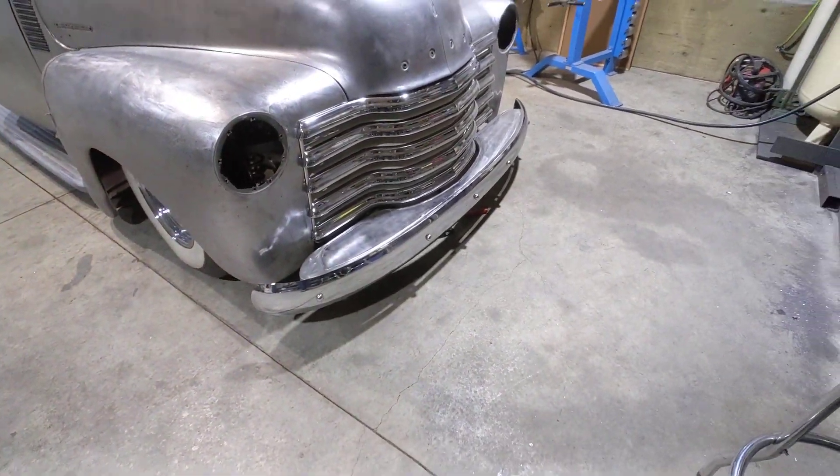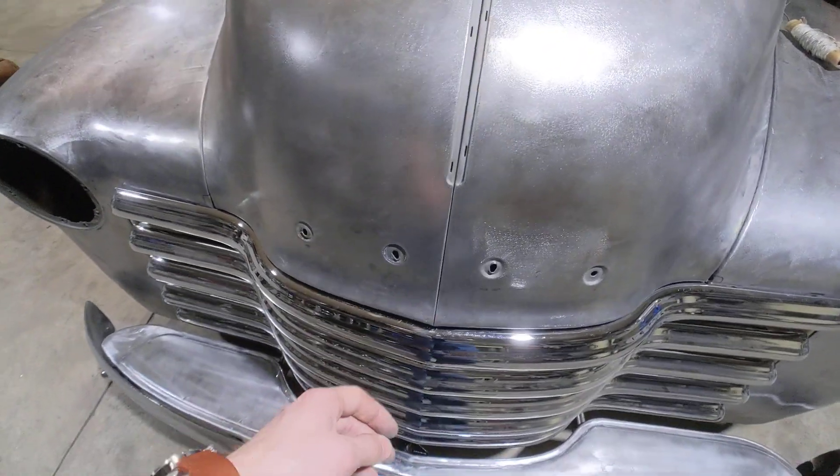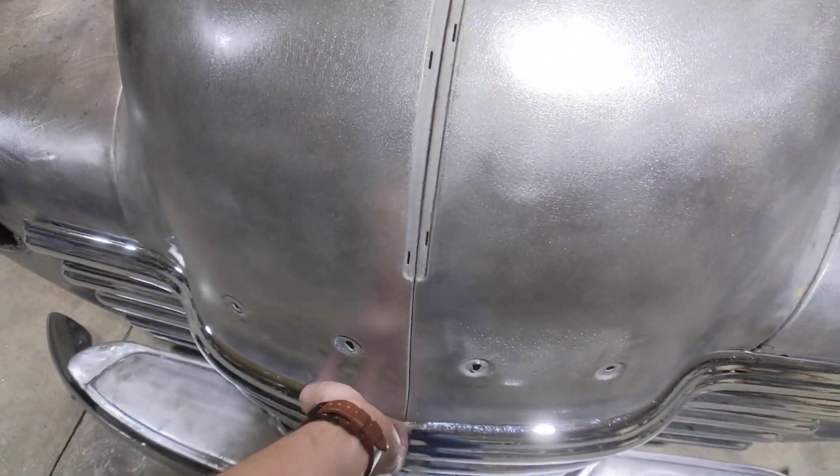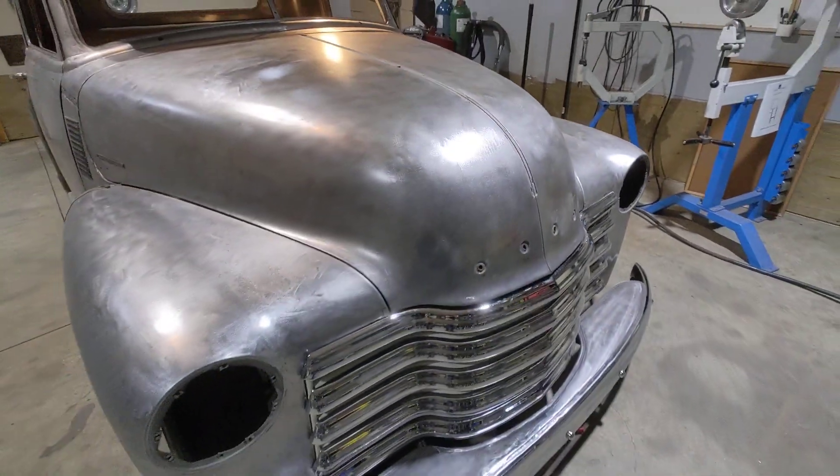Brand new bumper, brand new grill. Let me show you the good stuff — if I can get this hood open. Doesn't like to open. Stand by, let's see if I can open this thing.